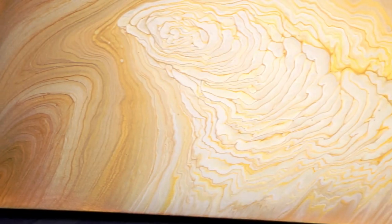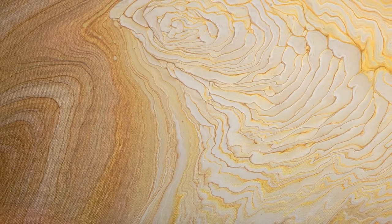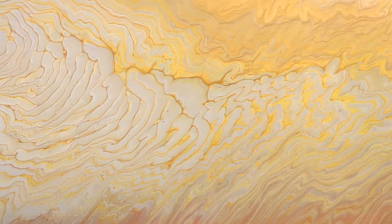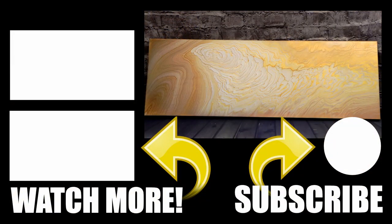Okay guys, so now you are in for a treat. You get to see the dried result and it is just as bright dry as it was wet, so I am super happy with it. I would love to hear your thoughts, so leave me a comment below. Don't forget to like my video, subscribe to my channel. If you want to watch some more awesome videos, click those on the left and I'll catch you in my next video.